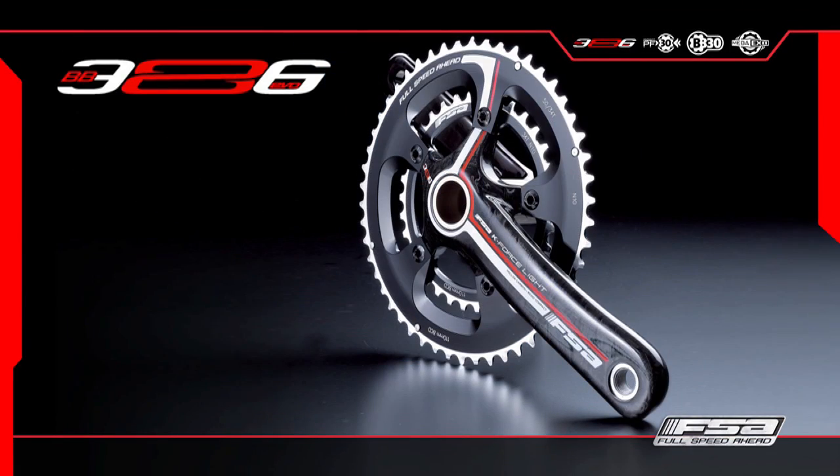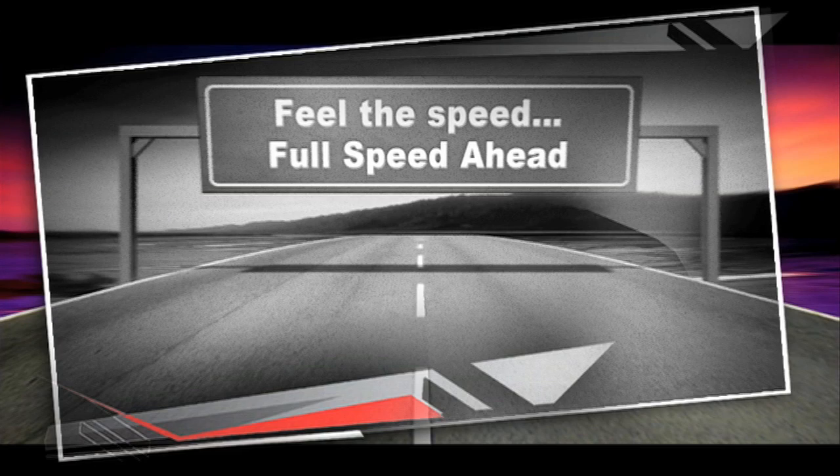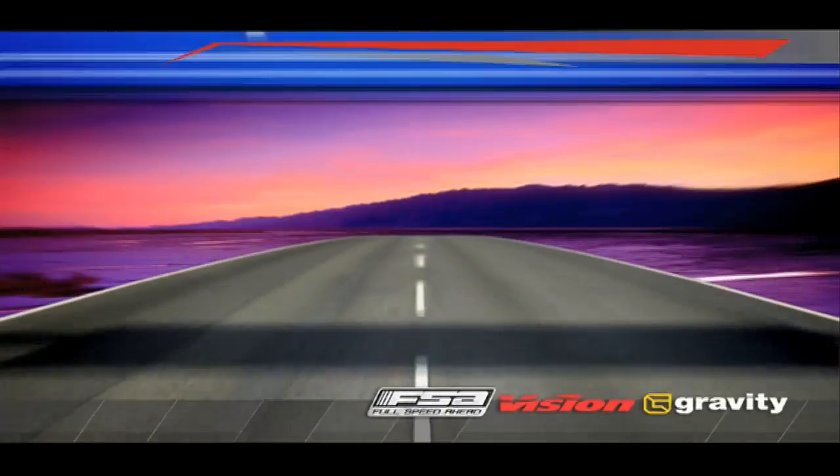BB386 EVO — one for all, all for one. Feel the speed, full speed ahead.